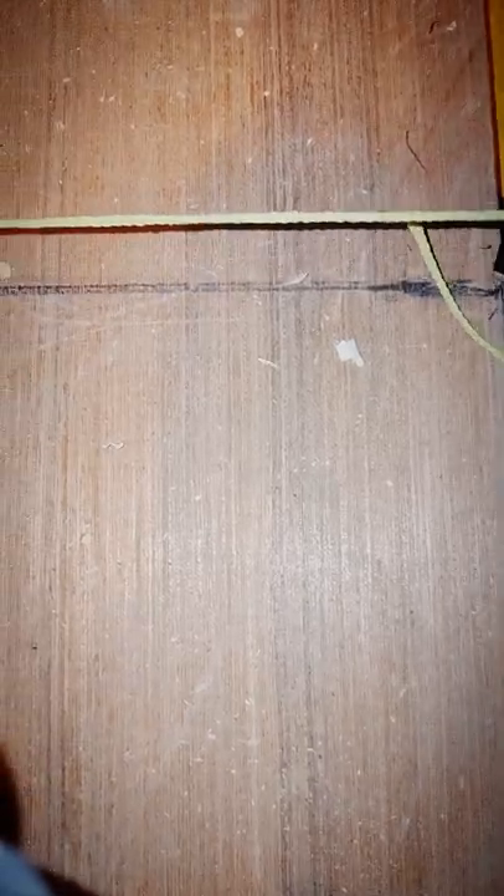You can see my string there — five foot. I pulled the string tight, tied it where it meets, and then what I'm going to do is scribe to that point. Boom. Transition.